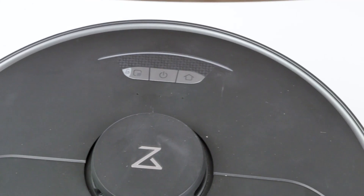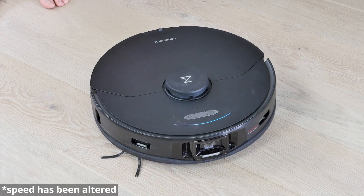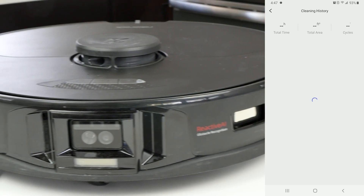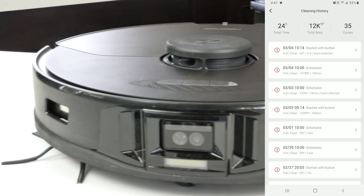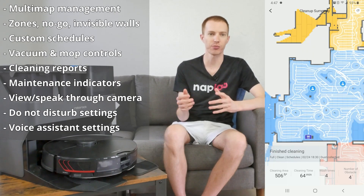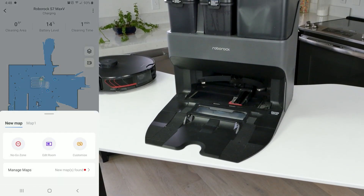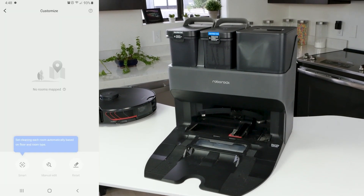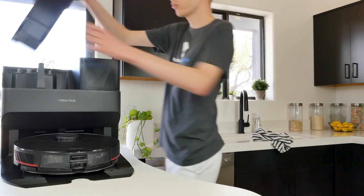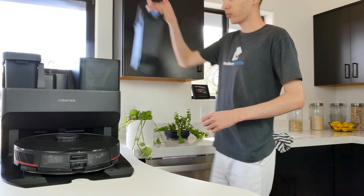Once the S7 is set up, it can be controlled via three buttons on top: power the device, spot-clean a small area, or return the vacuum to the base. For more options, the Max V Ultra can be connected to the Roborock app, which provides map management, custom scheduling, device control, and more. The app connectivity in tandem with the empty wash-filled dock allows a user to effectively set up the S7 and forget about it. Keeping the S7 Max V running is easy because the station does the majority of the work for you.